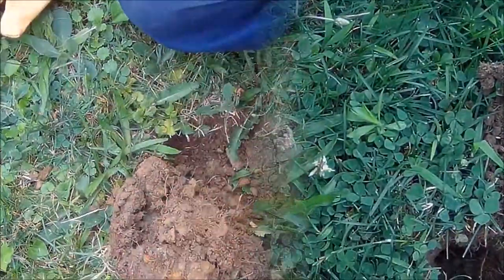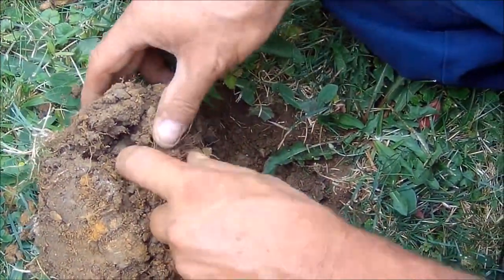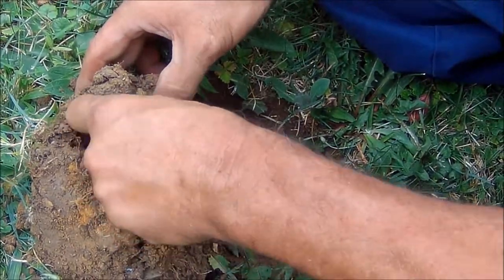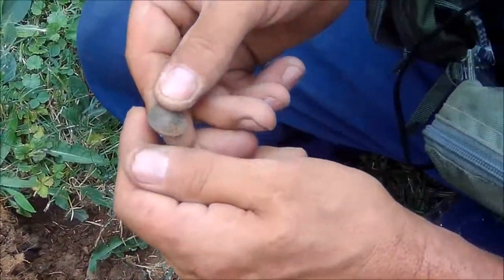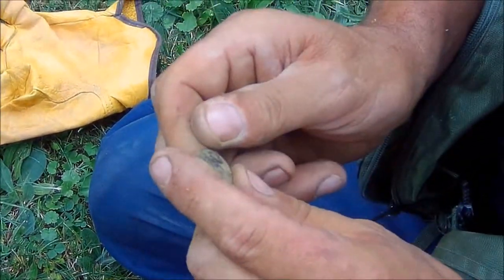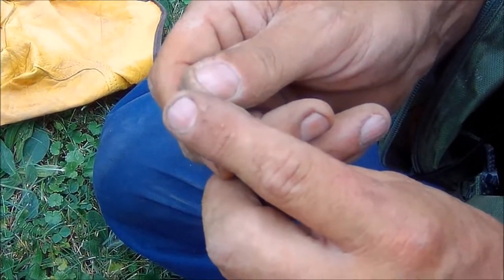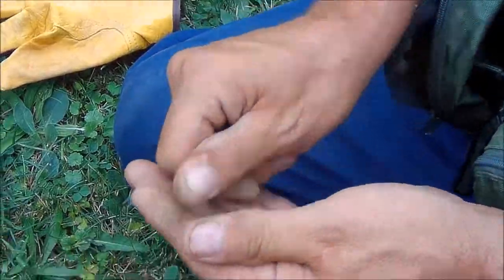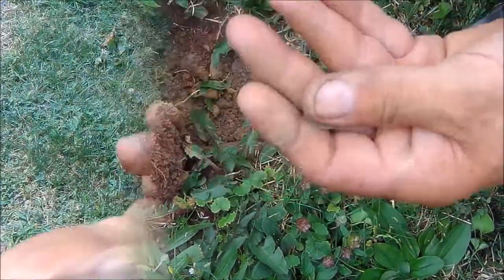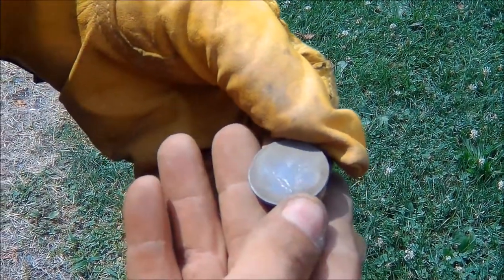I think we got another penny here, in the clump — or in the plug. No, it's a dime. 2000... 2008. Some kind of token — it says Fort McElming... I can't even pronounce it. Some kind of token.